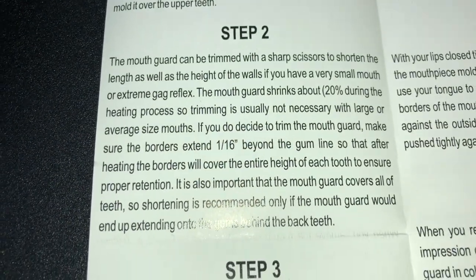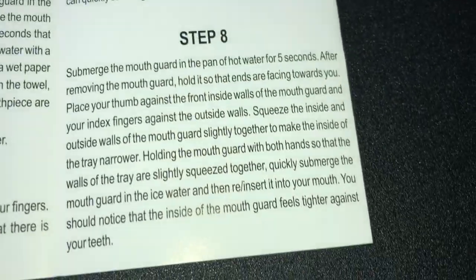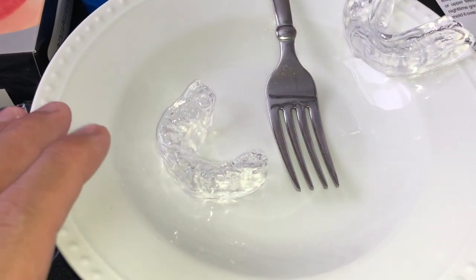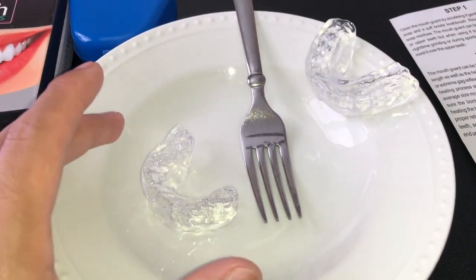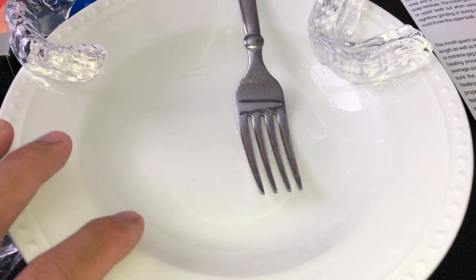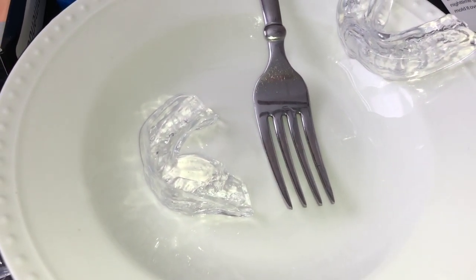If you'd like to pause the video at any moment, you can read the instructions in detail. Here's what it looks like right out of the box. It just needs to be customized by warming up some hot water — not boiling, but just pretty hot to the touch. I warmed the water in this bowl right here and did the impressions separately, doing the bottom ones first and then the top. I warmed up some water for two minutes in a microwave and then dropped the mouth guard inside for about 20 to 30 seconds.